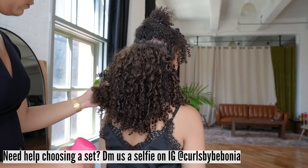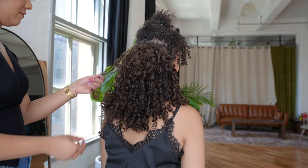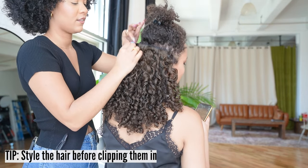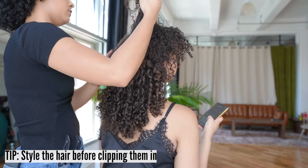Feel free to DM us a selfie on Instagram and we will respond with our best product match for you. Tip: Style the hair before clipping them in. That way, you don't tug and pull on the wefts trying to style them while they're on. It's also easier to style the extensions while they aren't clipped in.